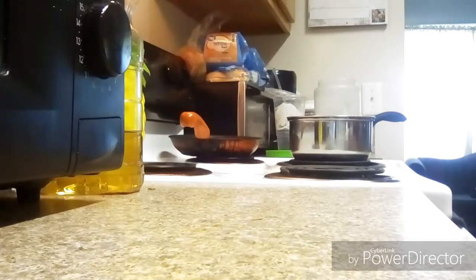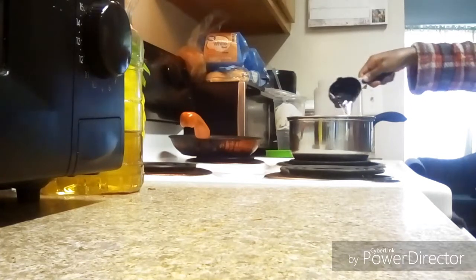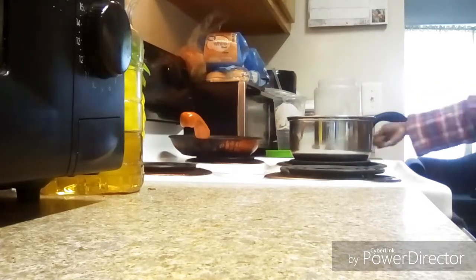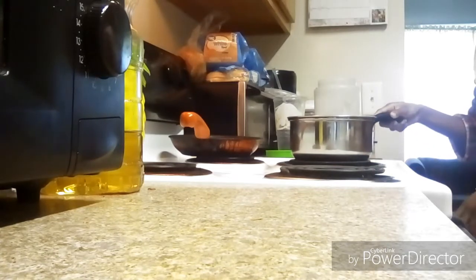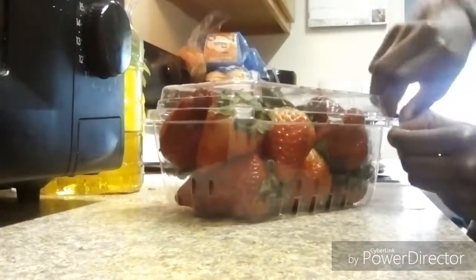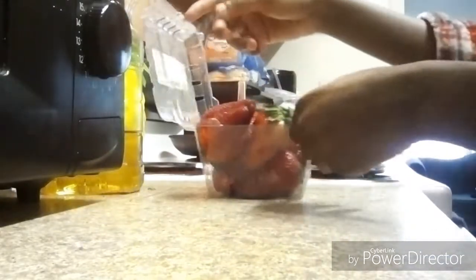Then I went behind the camera, which was where the sink was, and I got half a cup of water. It doesn't matter if it's cold or hot. Right here I was trying to figure out which utensil I wanted to use and I picked up that spatula, but I did pause the video so I could make sure it was okay with my mom to use it.